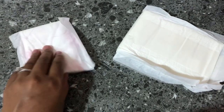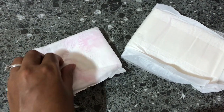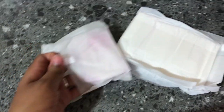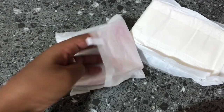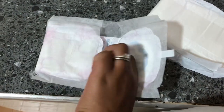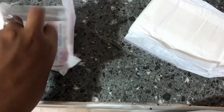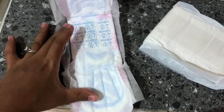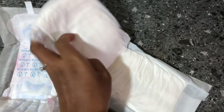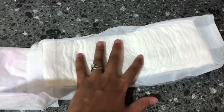Happy New Year, people! I hope this year brings you blessings upon blessings. Today I'm going to show you how to make a padsicle. If you don't know what a padsicle is, this is the best remedy after delivery and it helps you heal much faster. From experience, just give it a week and it gets amazing.